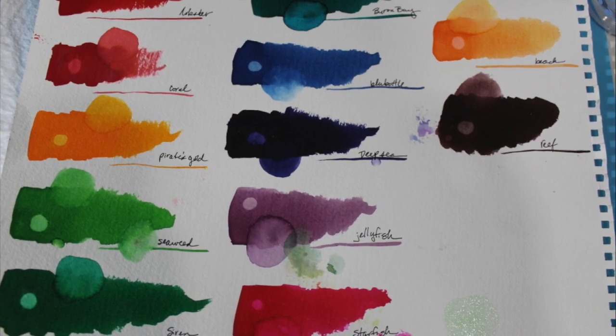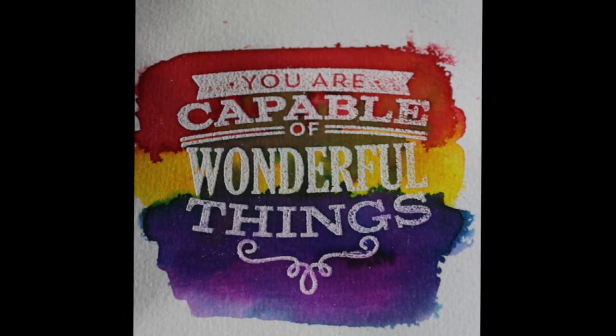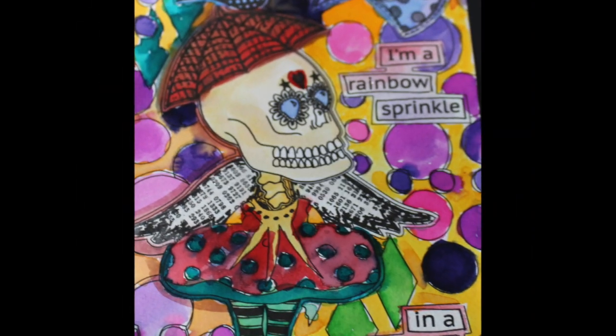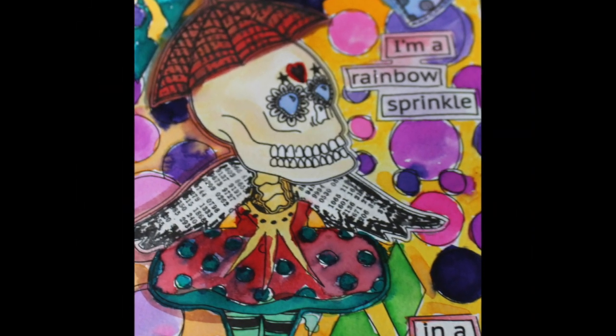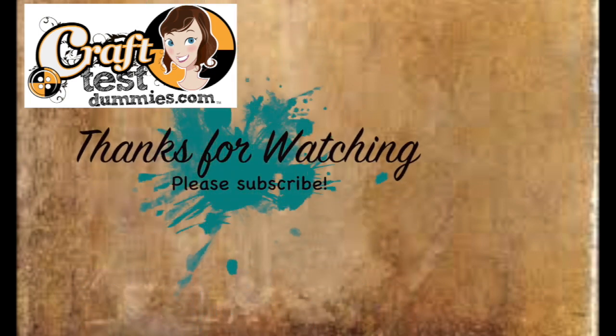I think these are really cool tools to have, as long as you think of them not necessarily as a marker, but rather another way of spreading around your liquid watercolors. They do need to be diluted. They're actually kind of hard to find — they were available at Michaels but have been out of stock recently. Thank you so much for watching. I hope you enjoyed this demo. If you did, please leave me a comment, like, subscribe, all that good stuff, and have a crafty day.